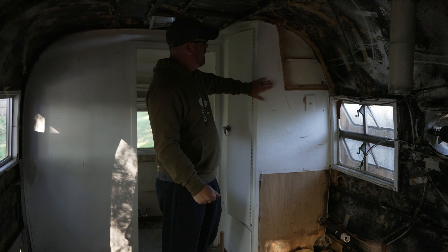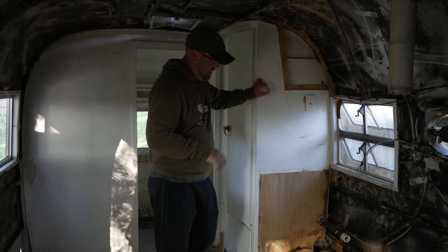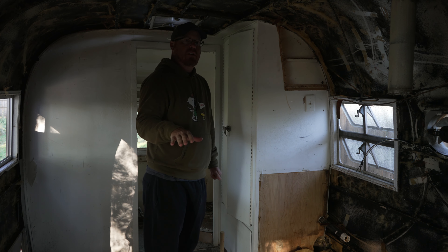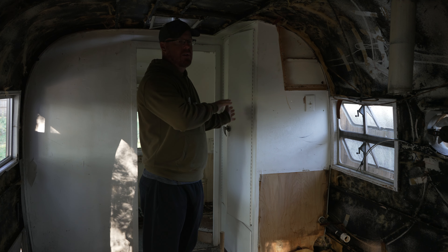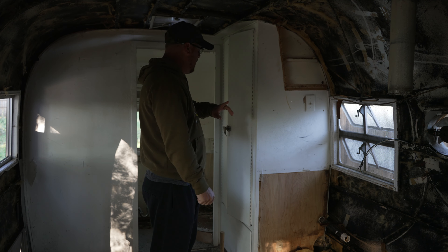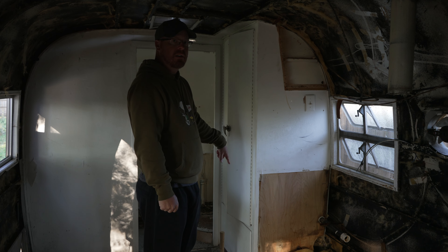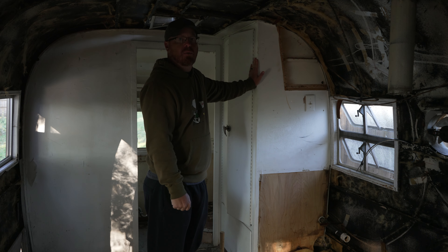Okay, so at first we had planned on keeping this closet because it had the fuse box in it and the water heater on the bottom here. But we've configured some things around our bed up towards the nose of the trailer and we're going to move the fuse box and the electrical towards the front. Then we're going to get rid of this and add some more cabinets and get some counter space. So we can keep the water heater here but we're going to get rid of this and just open it up a little bit more.